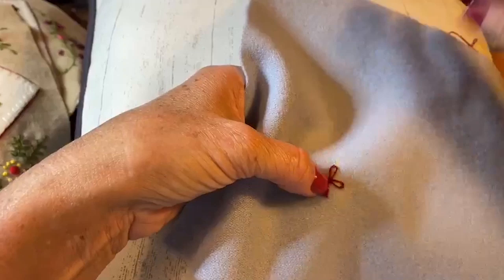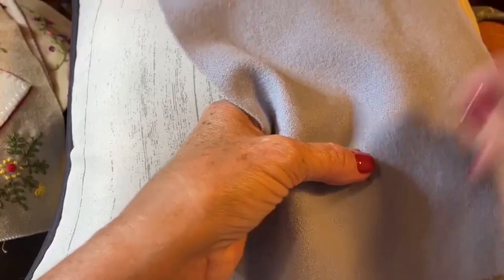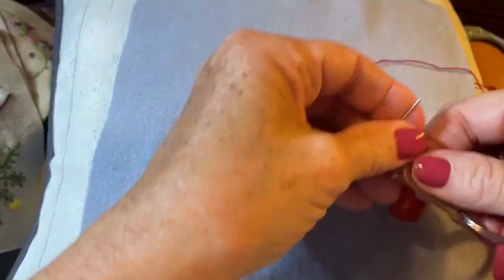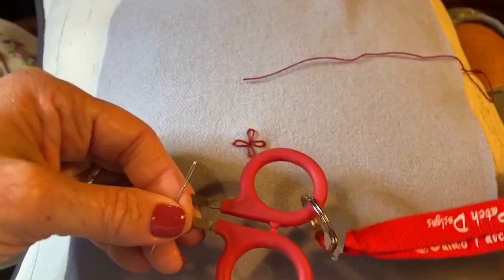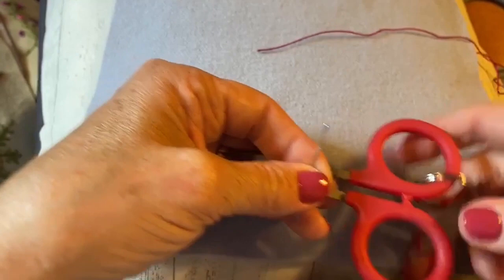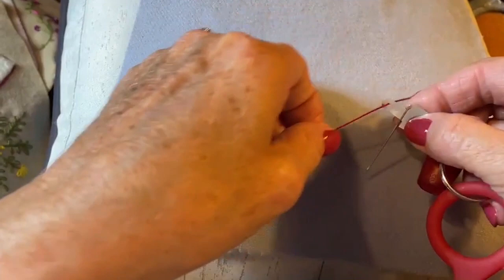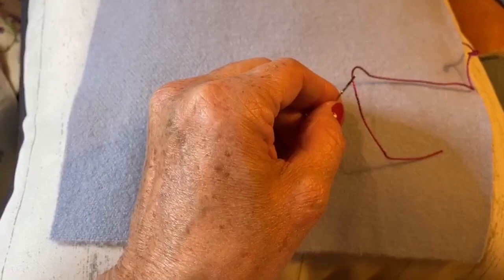Now that I've unthreaded my needle, you'll see this is a little needle threader that I use all the time. I attach it to a lanyard — one of my Calico Patch Designs lanyards — and I add my favorite scissors to it and keep it around my neck. All I have to do is slide that needle threader inside the eye of the needle, lay the thread across it, and it catches and pulls through. That's how quick it is to thread your needle.